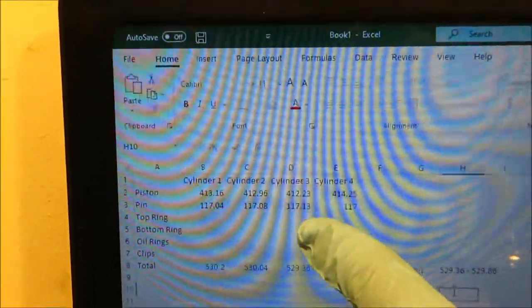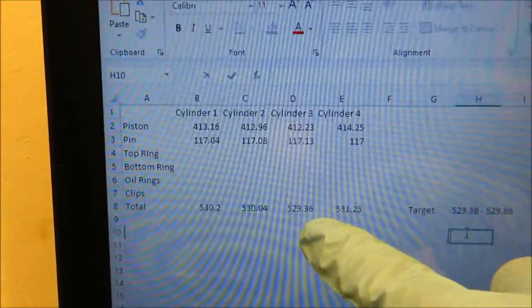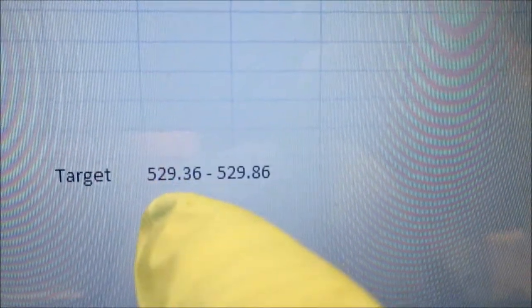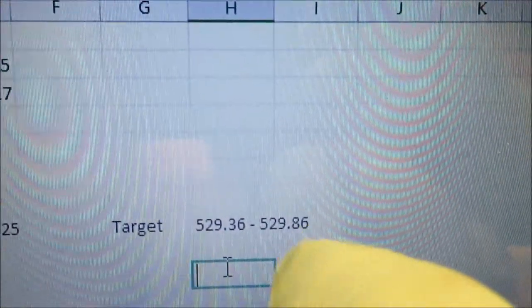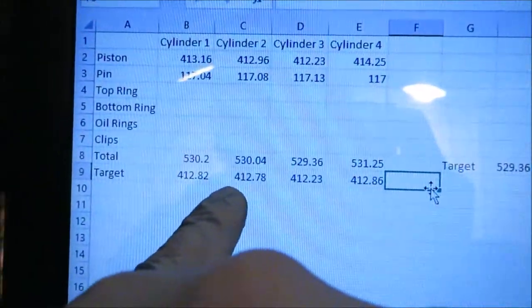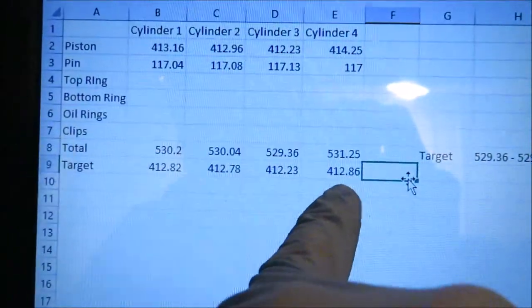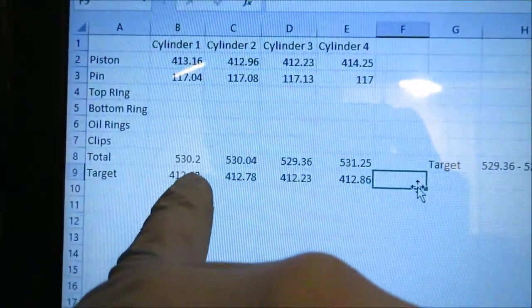Now that I have the weight of the pins and pistons, I can do the majority of the weight removal. I added the weights of the pistons and pins together and got these numbers — the lightest being 529.36 grams. I then added half a gram to get my tolerance window: I need to get all the piston-and-pin combinations to weigh between 529.36 and 529.86 grams. Using that tolerance, I subtracted the pin weights and figured out exactly what each piston needs to weigh, since I'm only removing weight from the piston.